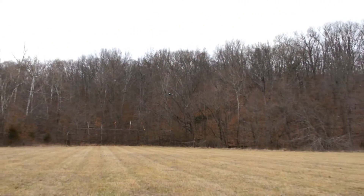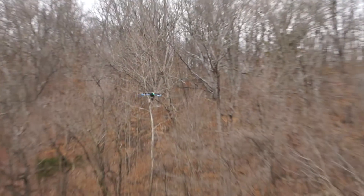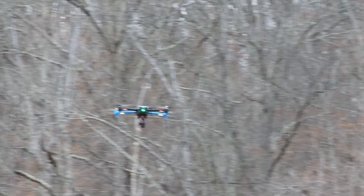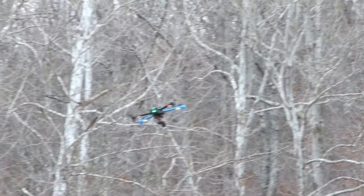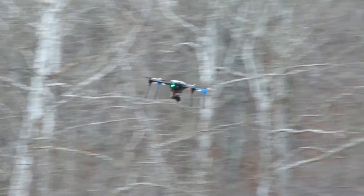You should do this on a fairly calm day. It's not windy out today, so it's perfect conditions for it. After it finds the best PID settings for the side-to-side motion, it'll change to front-to-back. It does drift quite a bit.